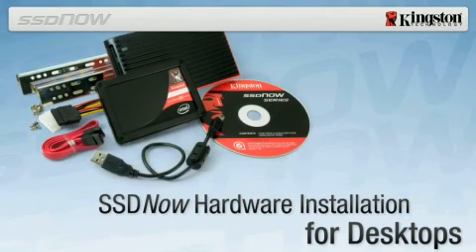SSD Now for desktops. The Kingston SSD Now upgrade bundle is designed to make upgrading from a traditional hard drive to a solid state drive fast and easy.